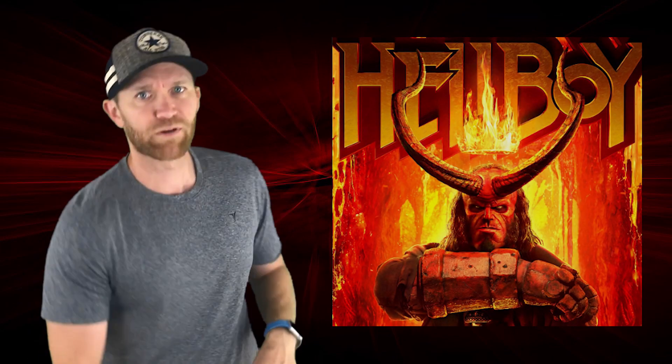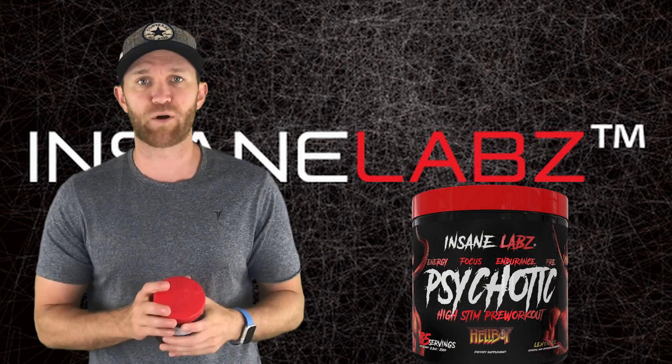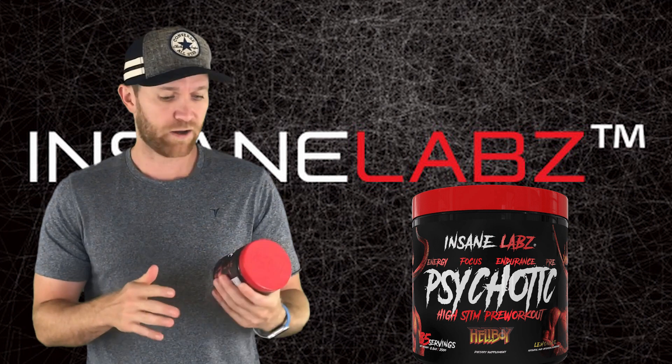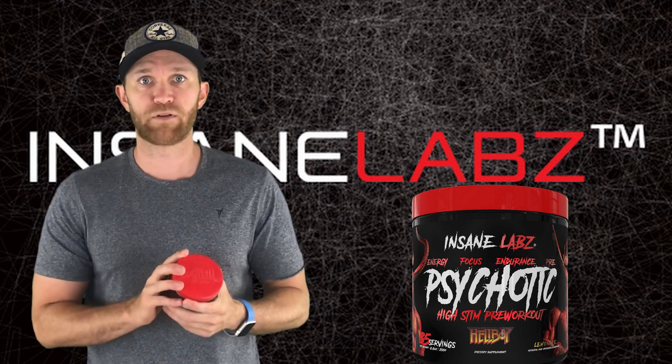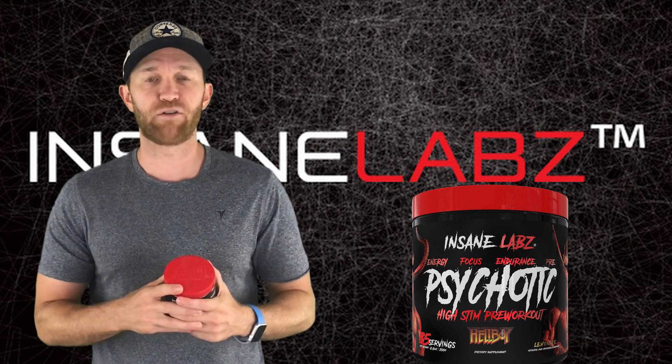Hellboy teamed up with Insane Labs to bring their Psychotic Hellboy edition pre-workout. They've had a few different versions of their Psychotic, so I'm going to give this bad boy a run for the money for three or four days, and I'll let you know if I beat the challenge or failed.